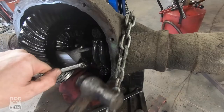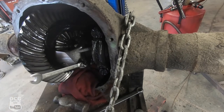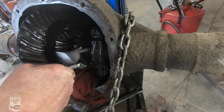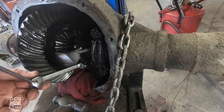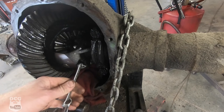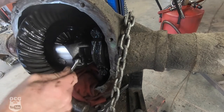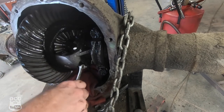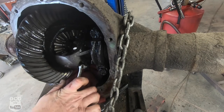You get it ready to go on and then you're going to use your hammer to tap it on there so it's good and tight. Then you should be able to get a little bit of leverage, get that off, and it should turn out from here on out.